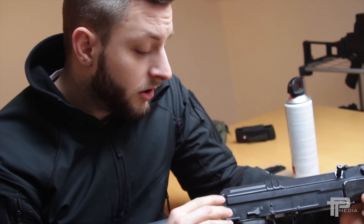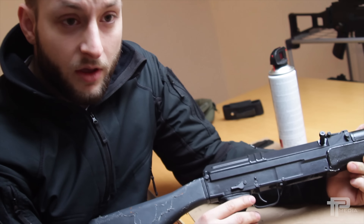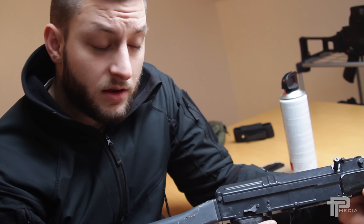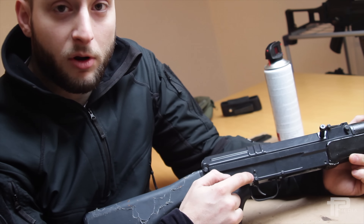If you're firing your VZ rifle and you suddenly get a dead trigger — you press it and nothing happens and you still have rounds in the magazine — that's a pretty good indicator that you probably have the same problem as this one.